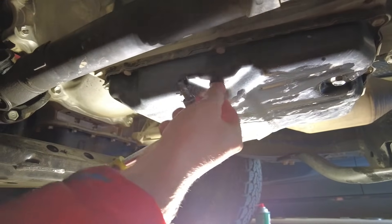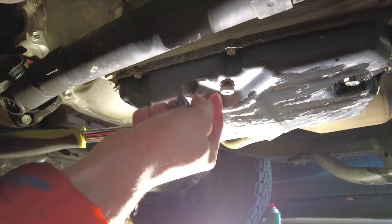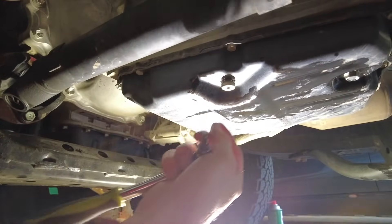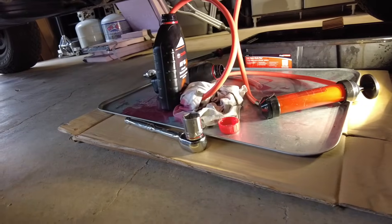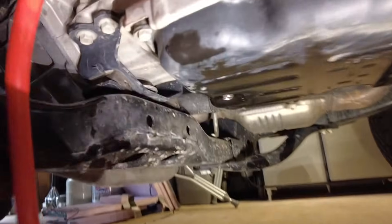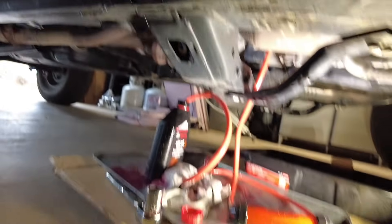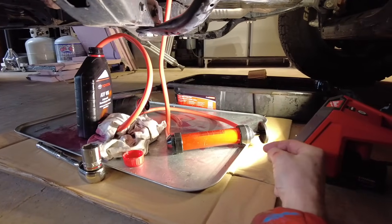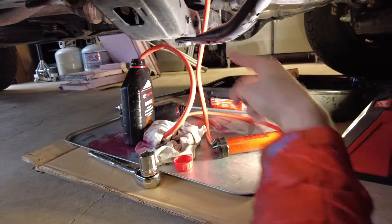Now we've got our 5 millimeter hex — break that loose. This is our fill plug, or rather the check plug; this is where fluid is going to drip out so we know it's at the full level or not. I used my 15/16 socket on the passenger side to remove the drain plug. I then inserted this hose into the fill port of the transmission and I've got this hand pump — you just move it in and out, taking the fluid out of the quart container and pumping it up into the transmission.